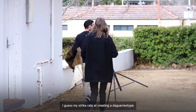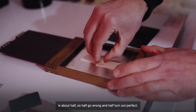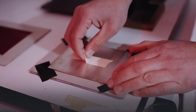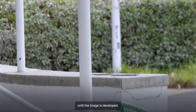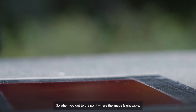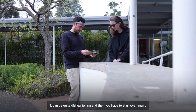My strike rate at creating a daguerreotype is about half — half go wrong and half turn out perfect. You don't really pick up a mistake in the process until the image is developed, and that takes about two hours to get to that point. So when you get to the point where the image is unusable, it can be quite disheartening, and then you have to start over again.